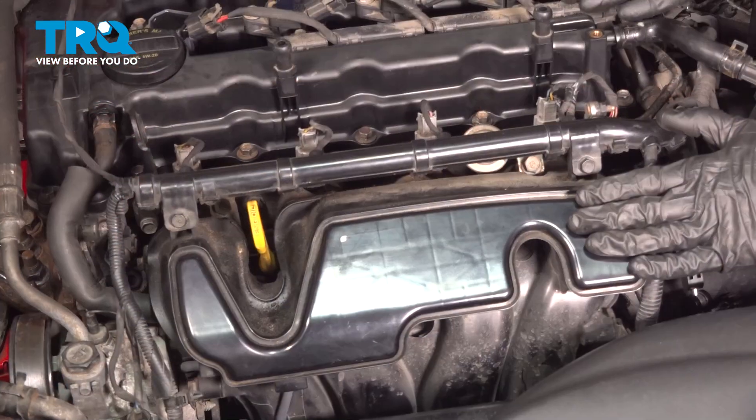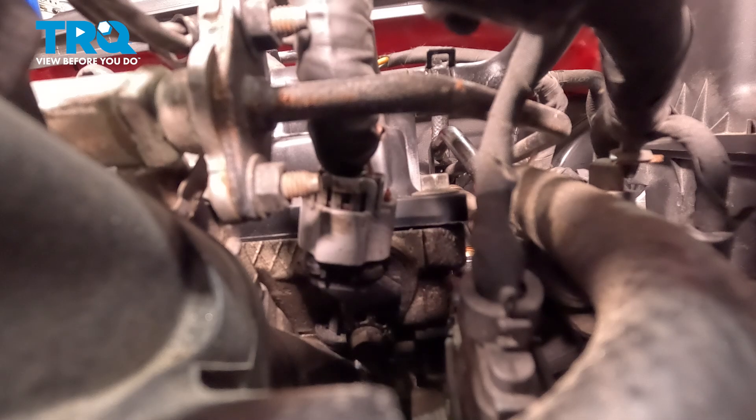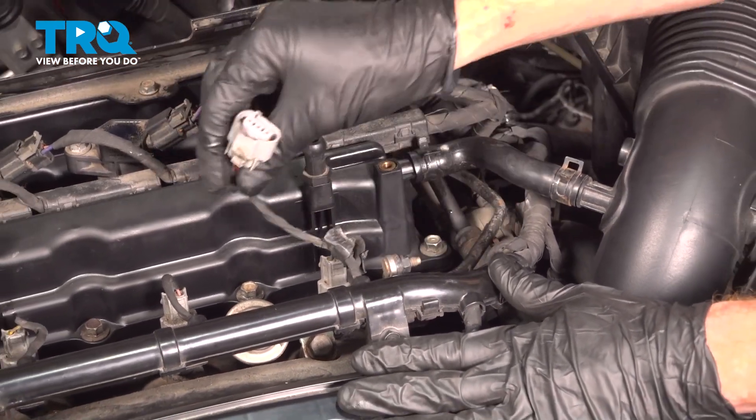With the cover out of the way, we can gain access to that electrical connector right down in this area. To disconnect this, along the front is where you're going to find the locking tab. You want to try to squeeze that in, lift this up and out of place. Once you have that disconnected, give it a quick inspection for corrosion. Assuming that looks good, you can set it aside.